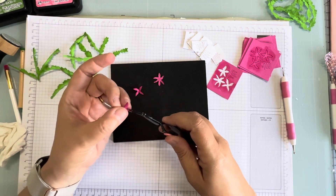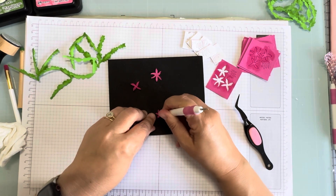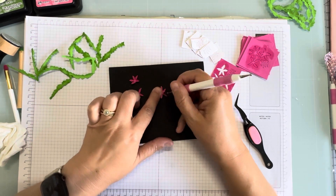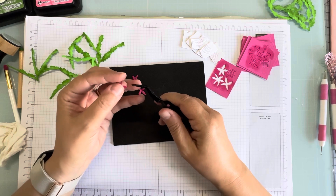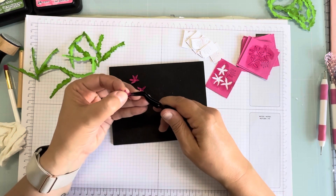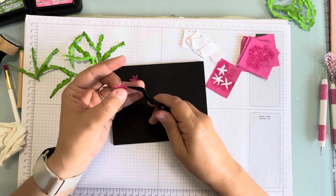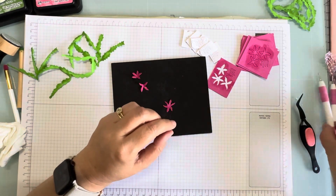This would even be pretty if you had a white core pink paper and then you sanded it a little bit — you could get some white striations in your flowers. Then we're going to go in the center again.